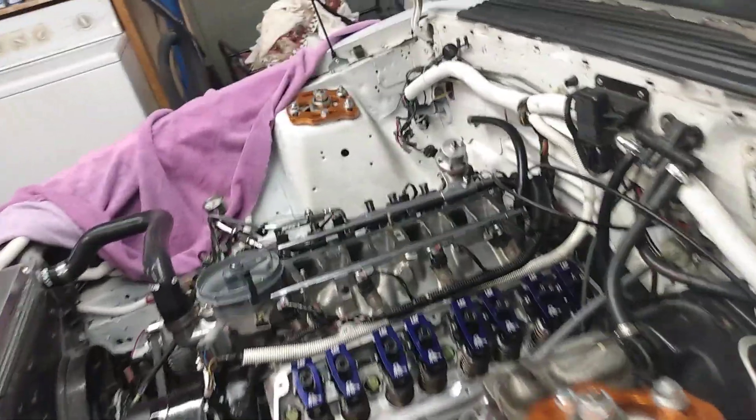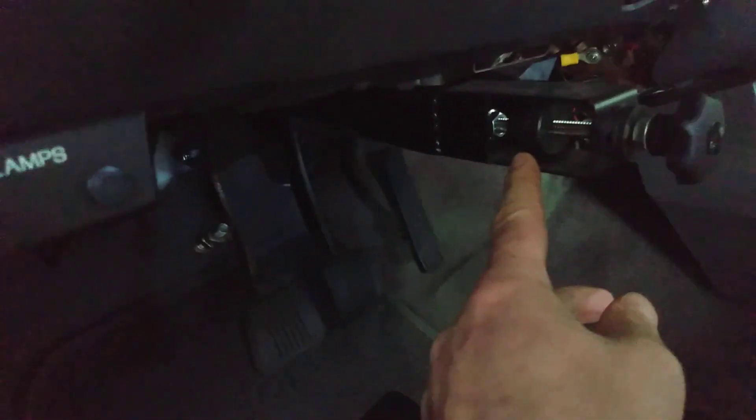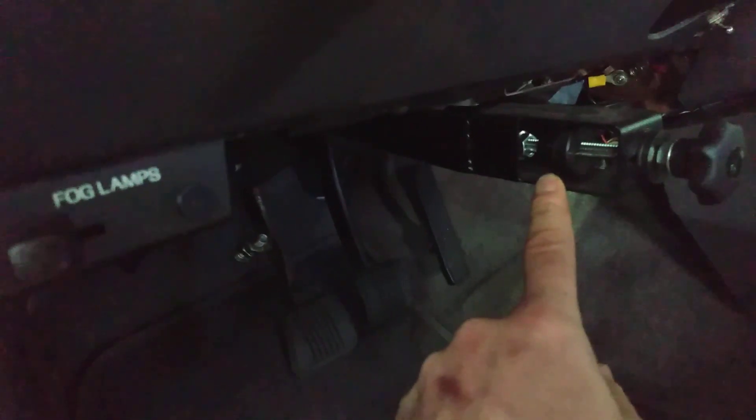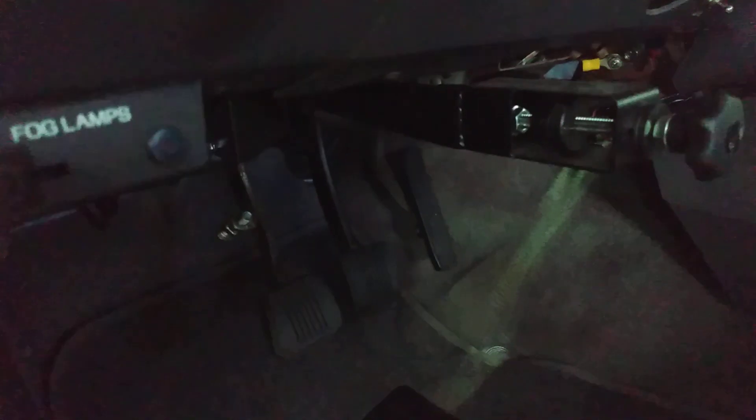The only other thing we're changing on the car from the 11.55 pass is we've made an adjustment looking at our data logs — we made an adjustment to the clutch tamer. I sent the data log with my RPMs and how the car reacted on the shifts to Grant, who makes these clutch tamers, and he suggested I needed two more turns on the inside knob. He said the clutch was slipping too much, which was kind of obvious on the graph. So we'll see what that does.